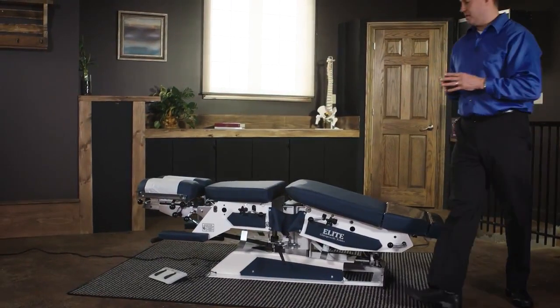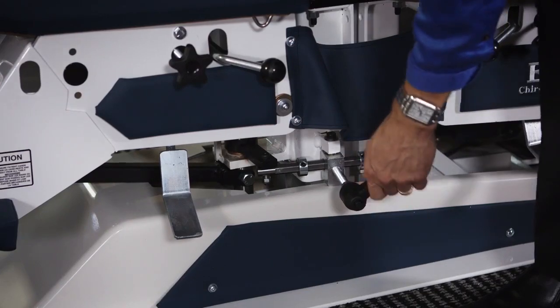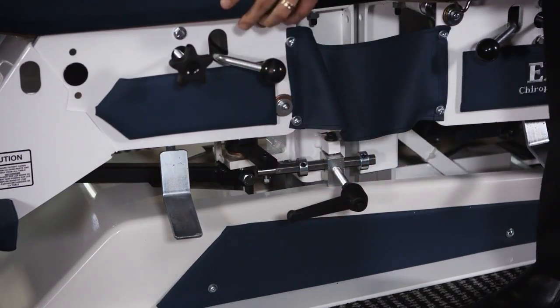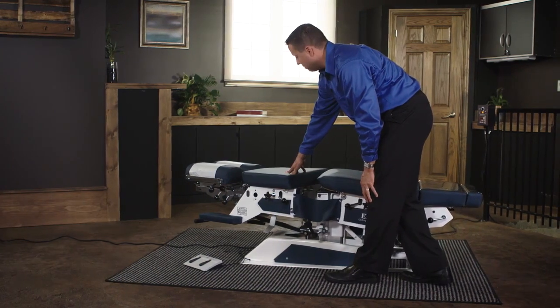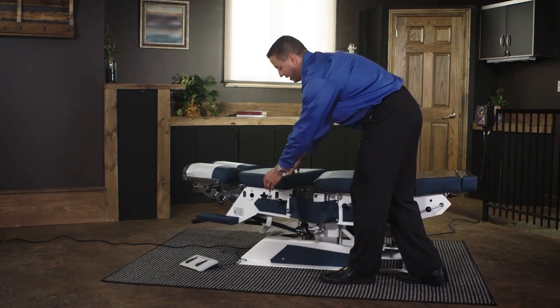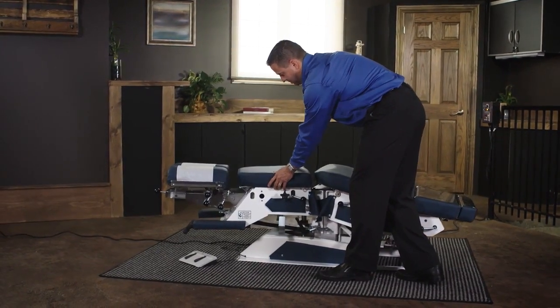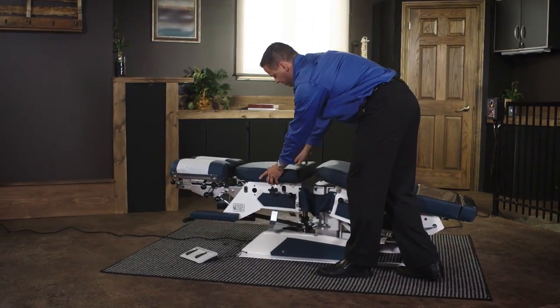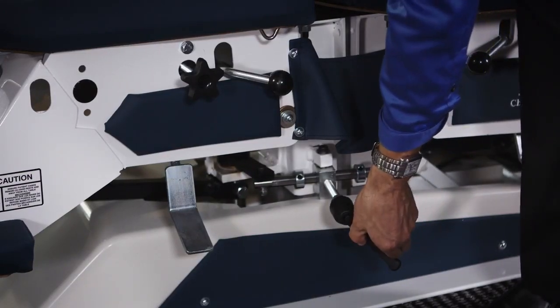Lateral flexion with this table is achieved by simply unlocking the lock and moving the upper part of the table to the desired position. Right now we are creating right lateral flexion, and this can also be done in left lateral flexion. We then lock it back out into its neutral position.